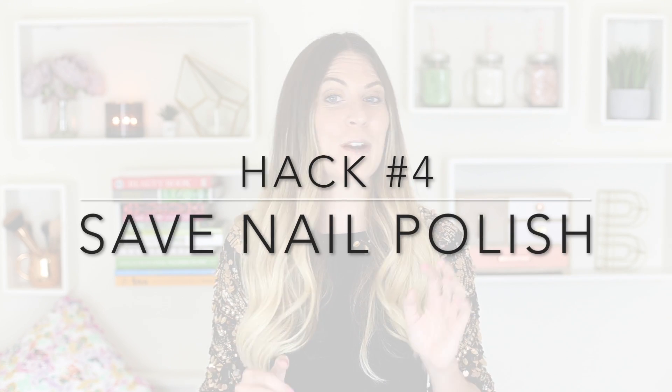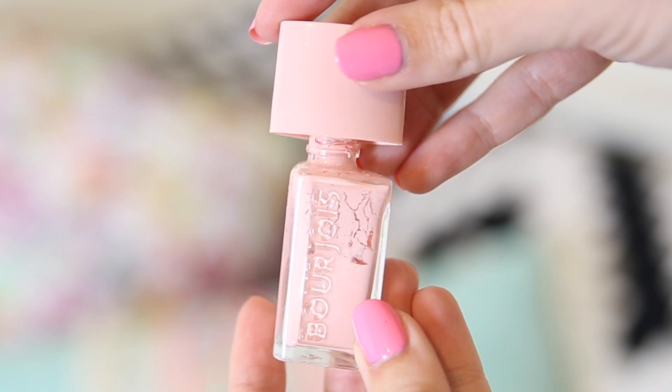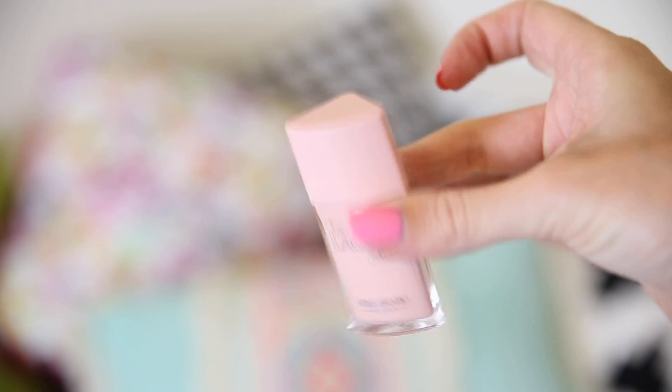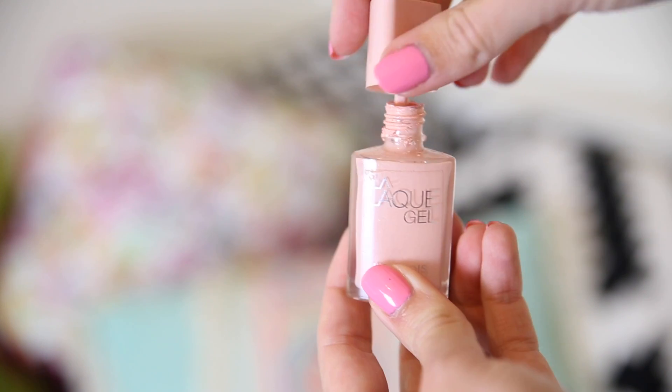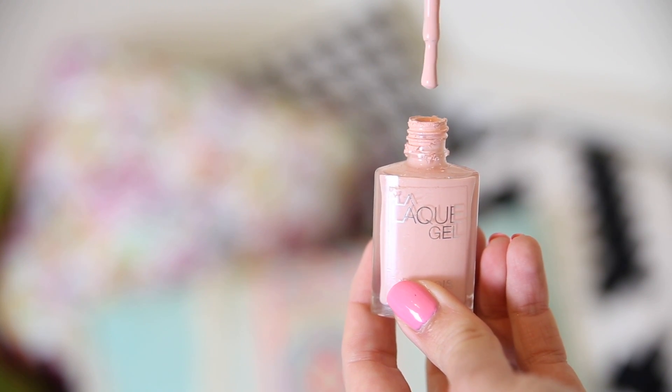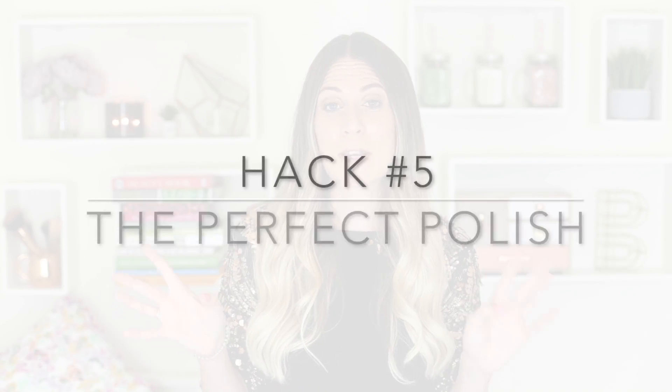I also have a hack for old nail polish. When your favorite color dries up, get a little bit of nail polish remover — be very careful and only use a few drops. Pour it into the pot and shake it up. If your nail polish doesn't already have a little metal ball inside, add one, as it really helps mix it well and brings your nail polish back to life.